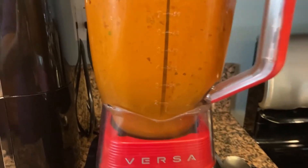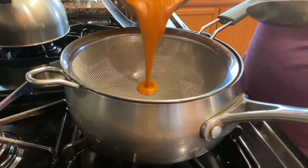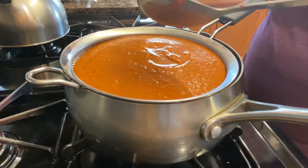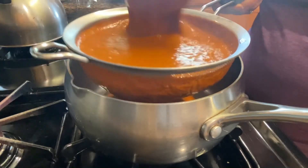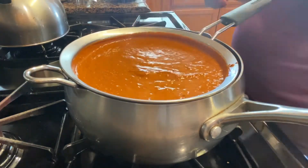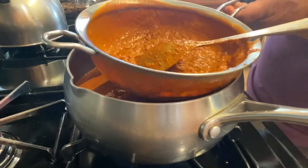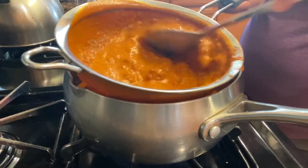Ya que lo tenemos bien molidito, ahora sí lo voy a pasar a colar. En la misma cazuelita, nada más le enjuagué poquito las semillas que quedaron, para no andar lavando trastes. Ahí vacían su molecito y con cuidadito lo van a colar muy bien. Miren nada más qué bonito se ve y todavía huele mucho más rico. Aquí vamos a colarlo muy bien y ya que le sacamos todo, le ponemos más agüita para que todos los olorcitos y sabores se vayan muy bien.